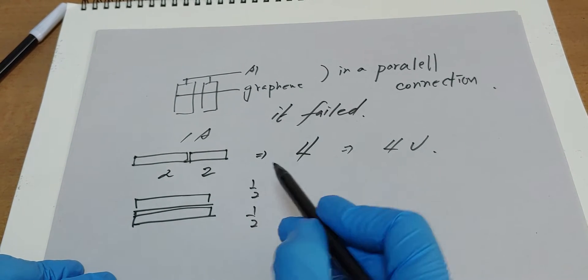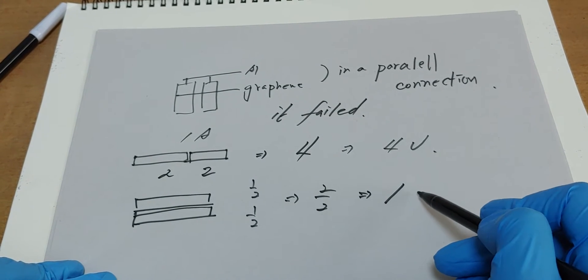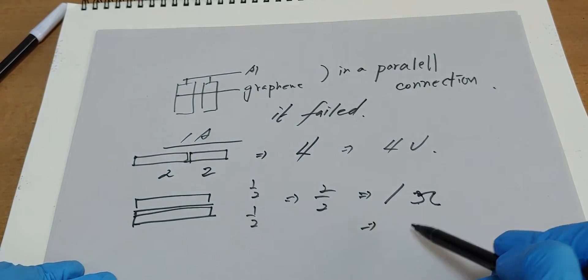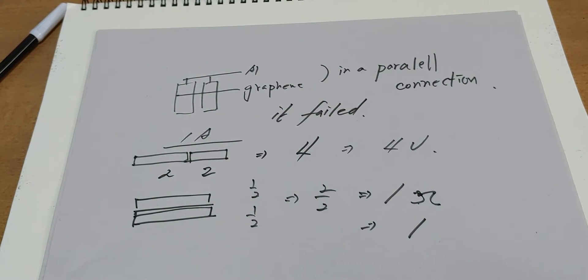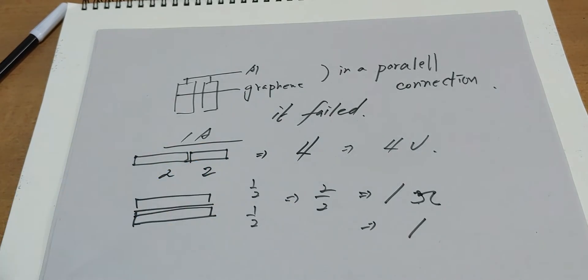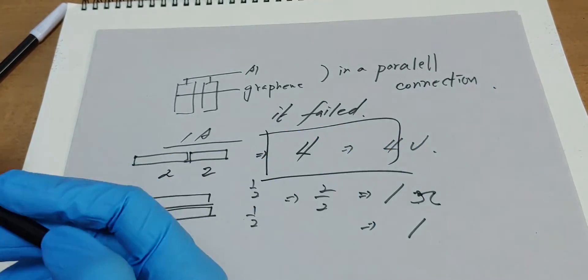A half — a half plus one ohm. So the voltage becomes, if one ampere, one volt. This experiment failed perfectly. Just making the battery bigger is more effective.